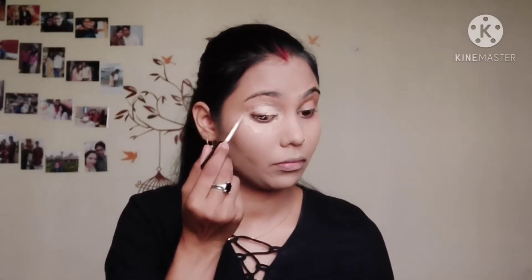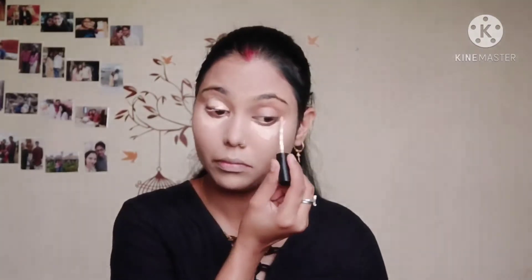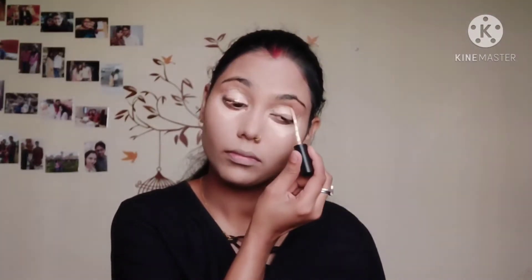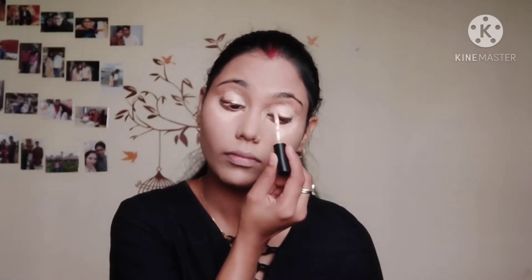Now I will fix it with a makeup fixer spray. Then I will use the Swiss Beauty concealer — I am using it for the first time. It has very good medium coverage and is budget friendly, around 200 rupees.